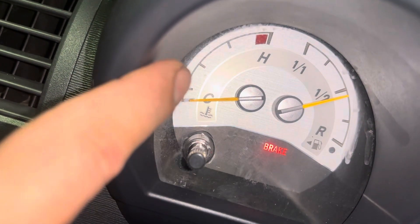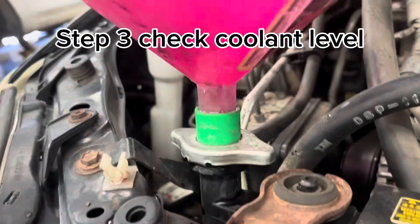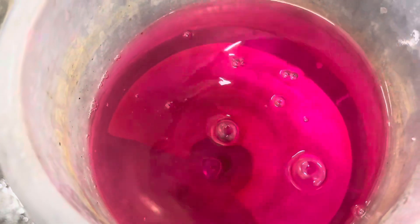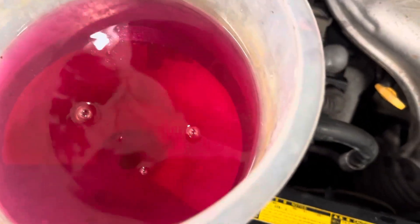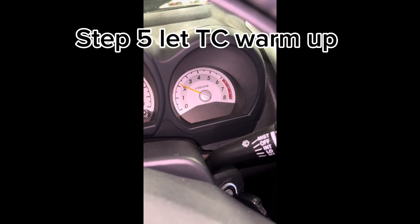When the heater gets warm, that's an indication the system is reaching operating temperature — you'll notice when the needle is in the middle. Make sure you check the coolant right away when you start the vehicle. You're going to start seeing bubbles arise from the coolant, and that's because there's air in the system. The goal is to get all the air out.